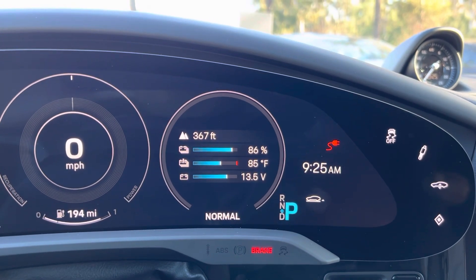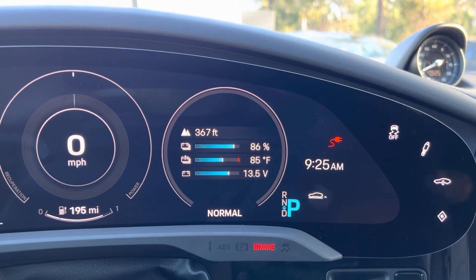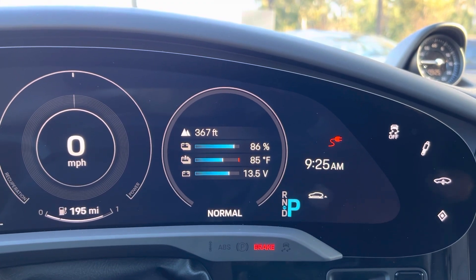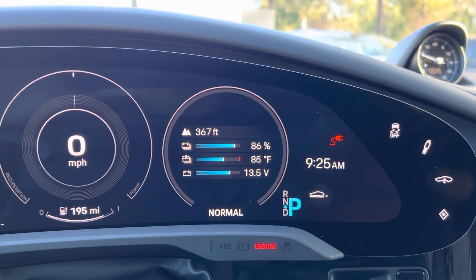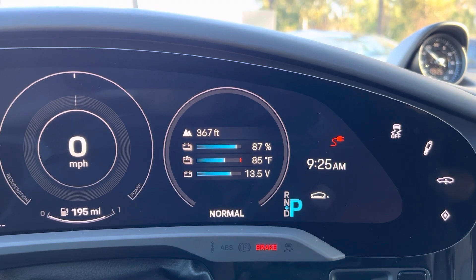How do you achieve around 90 degrees? That is the subject of another video. Using the charging planner, you want to select your destination as a fast charger and then your car will automatically adjust the battery temperature to the ideal setting as you approach the charger.